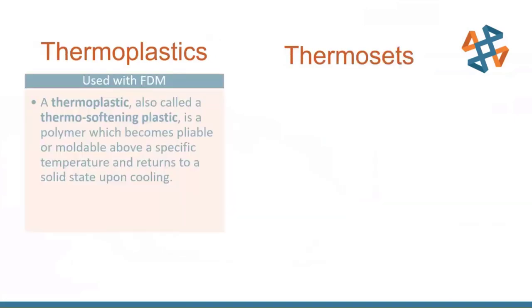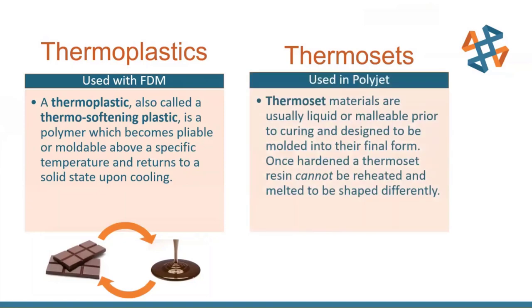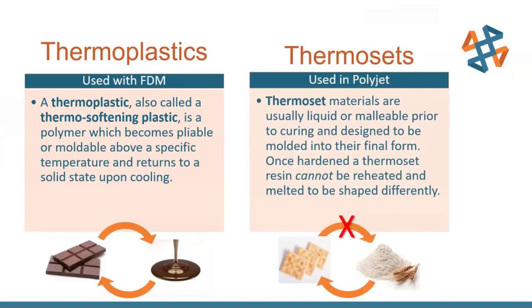The main difference between FDM and PolyJet materials is that FDM uses thermoplastics — materials that can be re-melted and re-solidified over and over again without much loss. Like a chocolate bar: you can melt it down, let it cool, and it turns back into a chocolate bar. PolyJet uses thermoset materials — once cured, there's no going back to the original resin state. Like wheat turning into a saltine cracker: you can't turn a saltine back into wheat. That's the overview of the Stratasys technologies.